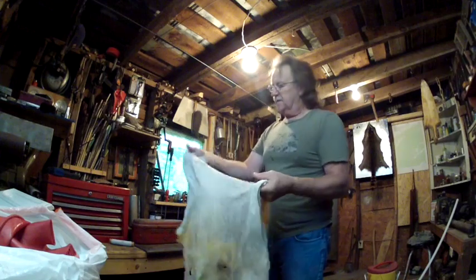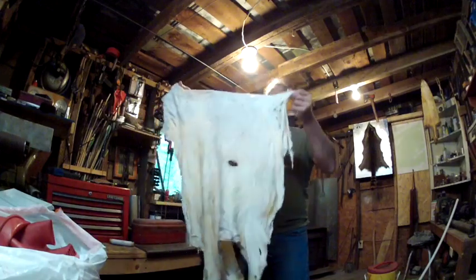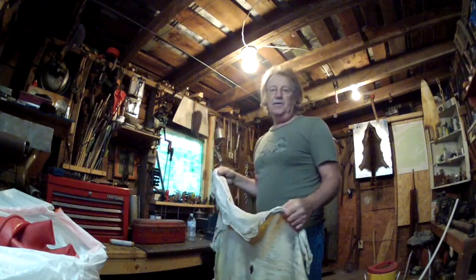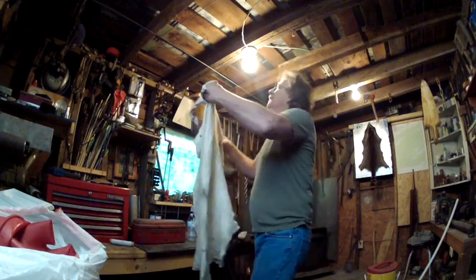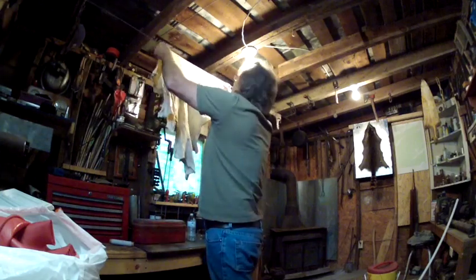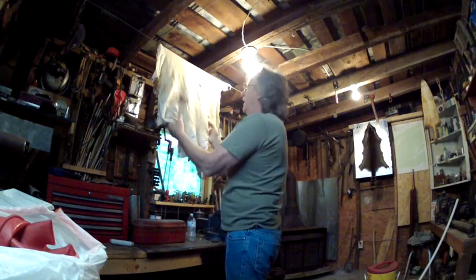Now you guys, this is the time that you've probably already made up your mind whether or not you're going to rack the skin and soften it that way, or hand-soften it like I'm going to do. What I'm going to do right now is hang it right here for a couple of hours and let some of the water start to evaporate out of it.